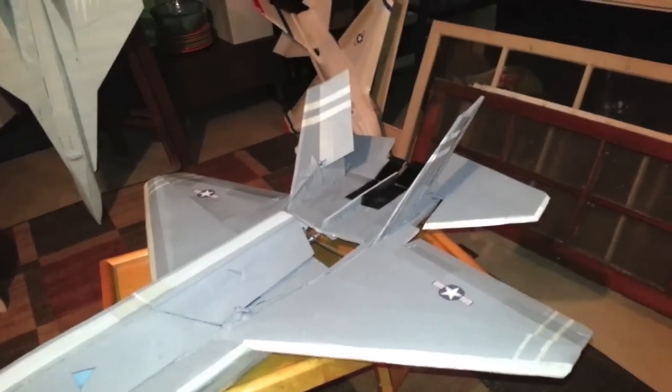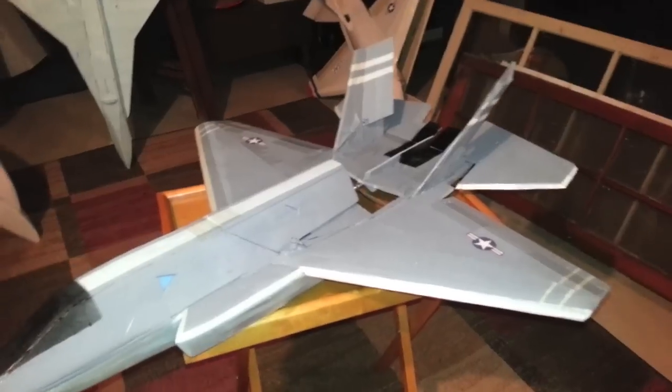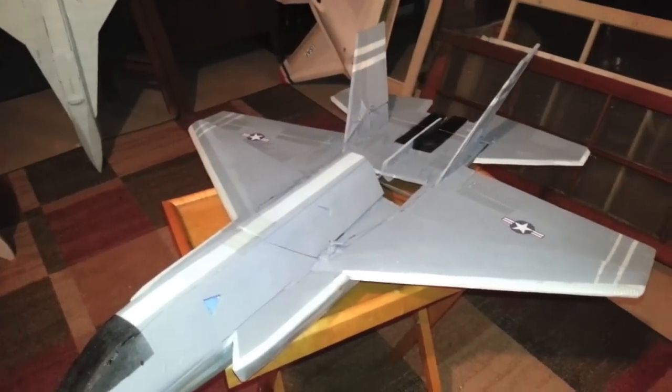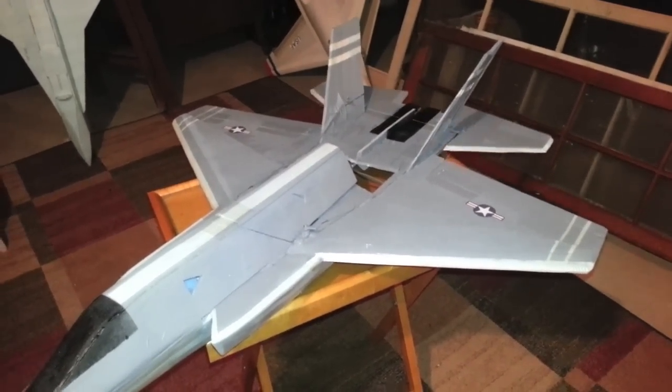Even the rudders are working well. Tomorrow I'll be taking this to the field, weather permitting, and we'll give it a good test. Hopefully this is something that Dave will be able to use on his plane to bring it in nice and slow.